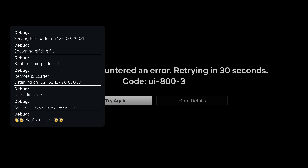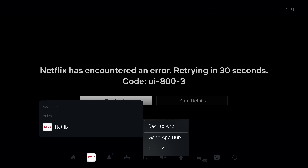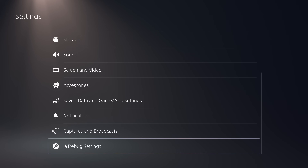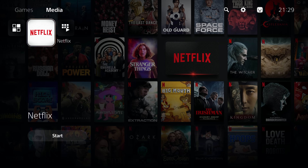On the next attempt, it should say 'LAPS finished, serving the ELF loader.' Once that appears, the jailbreak is running. Close the application, head into Settings, and you'll see the debug settings are now enabled — the console is jailbroken and the ELF loader is running in the background, ready to receive a payload.